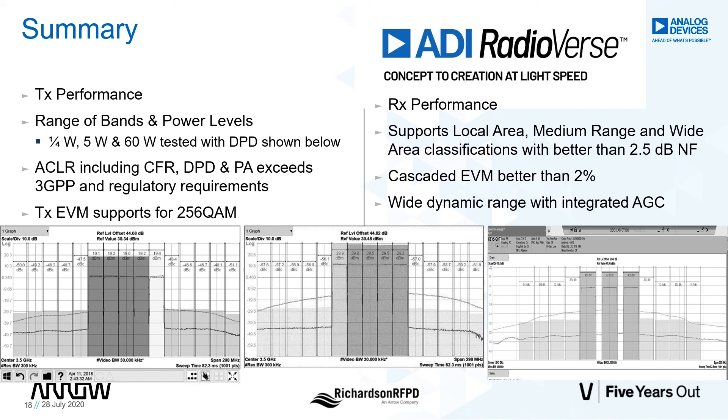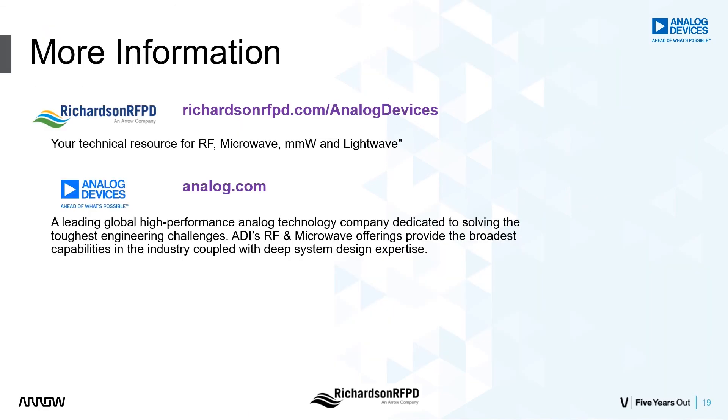If you are interested in more information on the transceiver carrier card, please consult with one of our partners. Thank you for your time. We hope that you've enjoyed this demo. For more information, please visit us at richardsonrfpd.com/analog-devices.